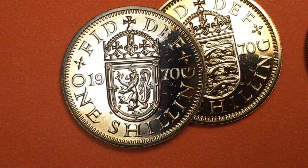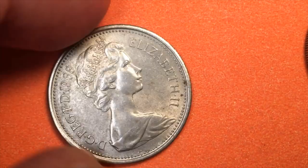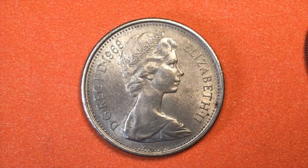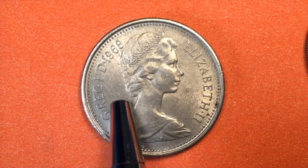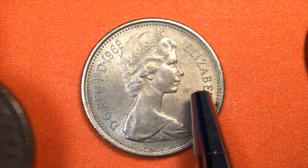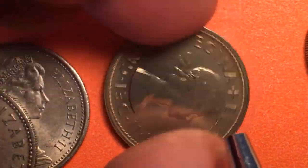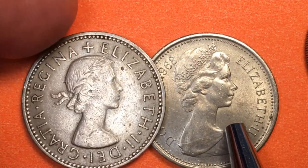That's weird because prior to 1970 they had already started to change the British coins. Here's one from 1968 — and it doesn't have the Mary Gillick portrait. I told you that the one shillings from 1953 until 1970 all had the Mary Gillick portrait, and I just showed you a 1970 that does have it. So why do we have the Arnold Machin portrait on a 1968 coin?